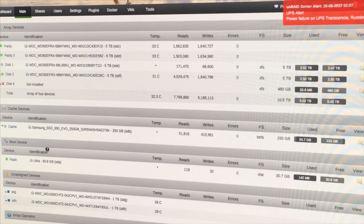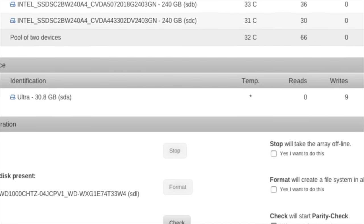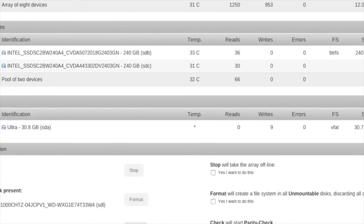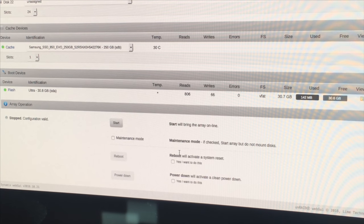In order to shut this down, I believe I have to stop the RAID first, so I'm doing that now. It should only take a moment. Alright, now that the RAID is stopped, I can power down the system — literally just going to power it down. And it beeped at me, which scared the hell out of me. But we should be good to go now.